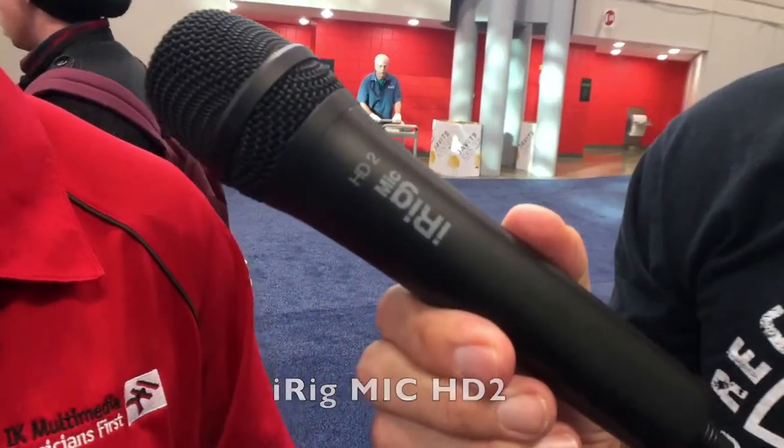This is the iRig Mic HD2 — actually the very mic being used in this interview. It's the next evolution of the iRig Mic series, a great handheld condenser microphone that plugs into your iPhone, iPad, or iPod touch. It's got a nice weight and strength to it, and you can monitor through it as well. It's 24-bit 96K, super easy to work with. It's also got a USB cable in the box so you can plug it into your laptop — it's an interface too. You can plug it into anything you own.